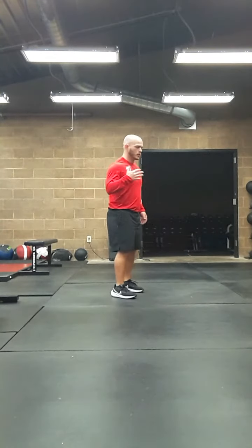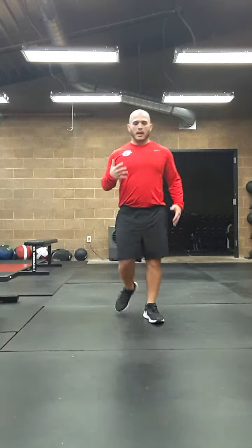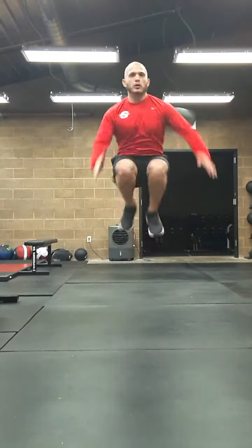Then obviously we'll go backwards. I'll walk away from the camera here, getting quick and high, pushing backwards.